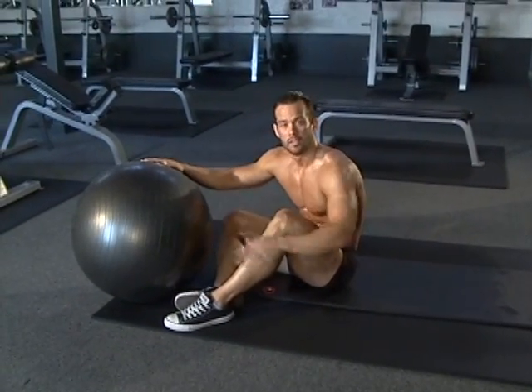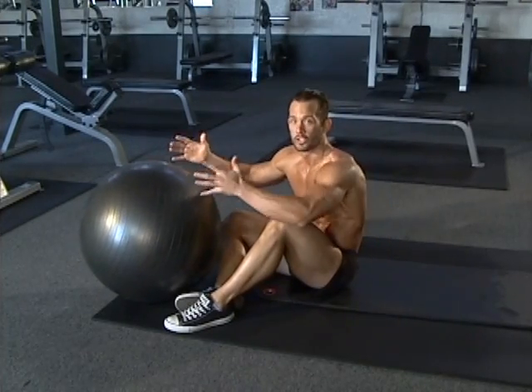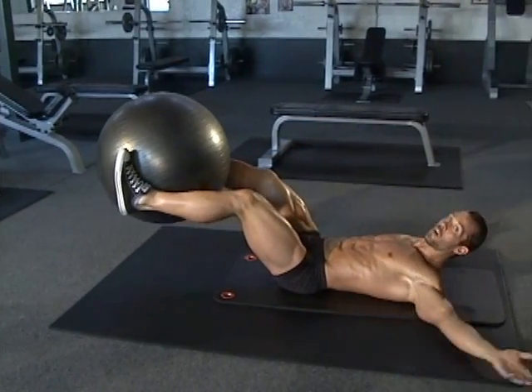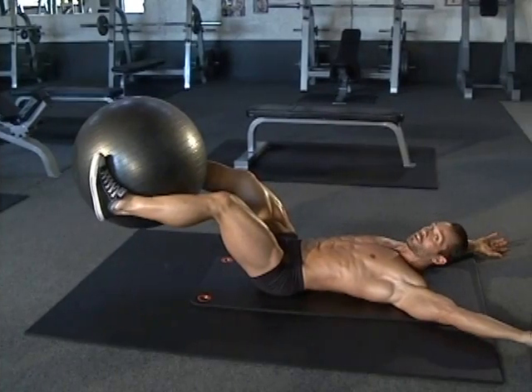So what we're going to do is take the ball, lie flat on our back, squeeze the ball with our legs — and that'll be our start position. Arms are over the head, and this is our start position.